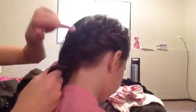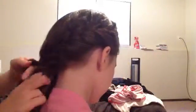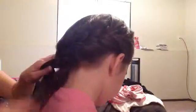So if you can see the braid effect and me staying close to the head — this is good. Even when you get to this point, you still want to stay close to the head.